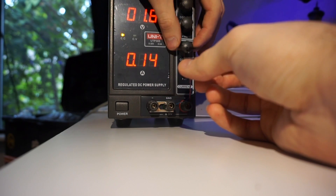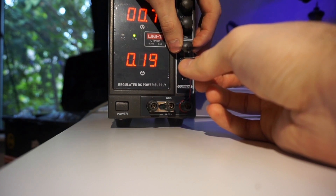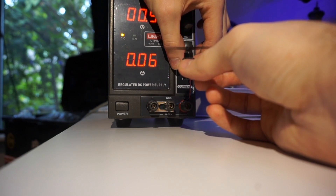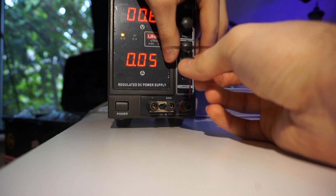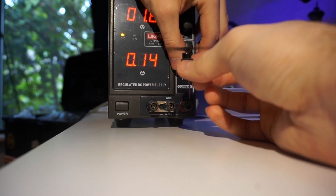I want to take this moment to let you guys know I've got an affiliate link for this power supply down below for Amazon. I've also got my social media accounts, and if you're enjoying this video, go ahead and like or subscribe to support the channel, or leave a comment and let me know what you think. I love it when people engage with the videos.